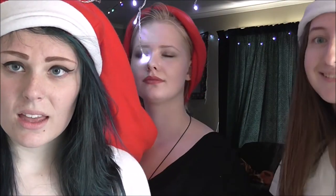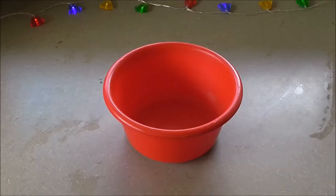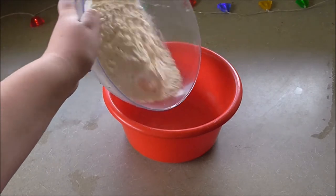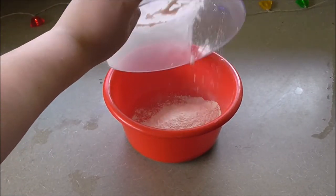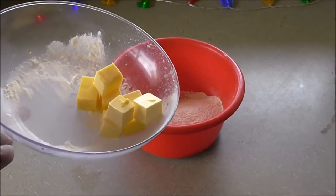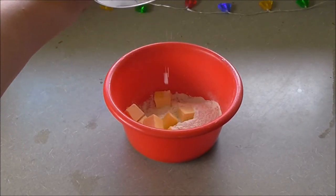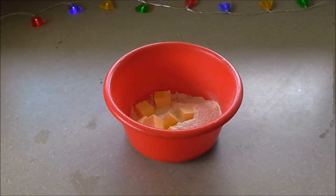Stained glass cookies. Preheat oven to 180 degrees. First, pour 175 grams of flour into the bowl. Next, put in 100 grams of butter, cut up. Chuck in a capful of vanilla essence.